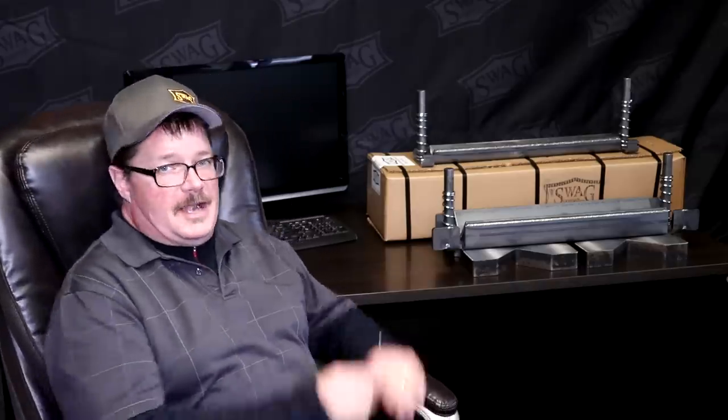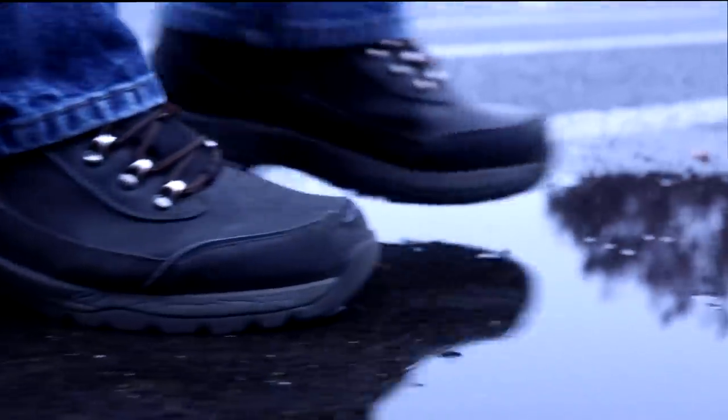Hey everybody, this is Evan with Swag Off Road. Today I'm going to tell you about our 20-ton press brake lineup. Currently we've got four different models: standard press brakes, standard finger brakes, heavy-duty press brakes, and heavy-duty finger brakes. I know it's a little confusing — I'm going to tell you about the differences.